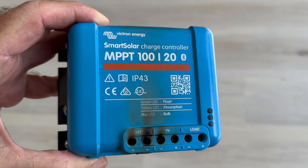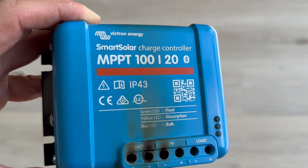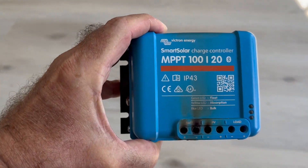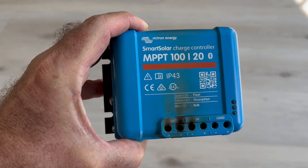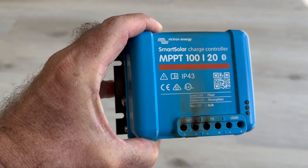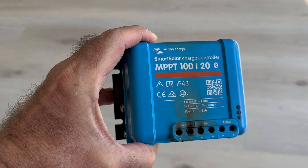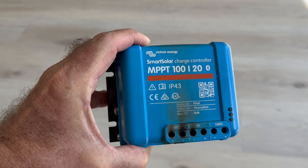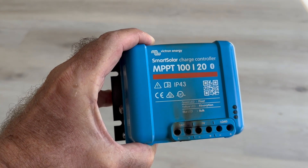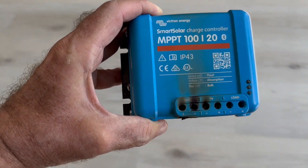The two solar panels combined in this are nowhere close to creating even 20 amps. You can see it's rated 100 volts, 20 amps, and we're nowhere near 100 volts. There are two panels — one's a 110 watt and the other one's a 210 watt at 12 volts. So they're not even close to 100 volts of input, maybe 24 volts combined, and nowhere near 20 amps. They're in series so we're adding the voltage but keeping the amps. The amperage was around 5 to 7 because it goes to the lowest common.